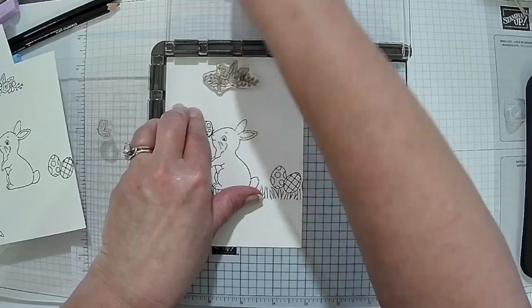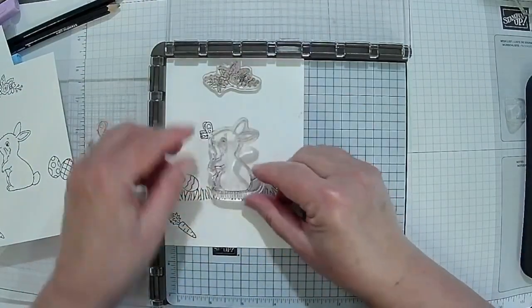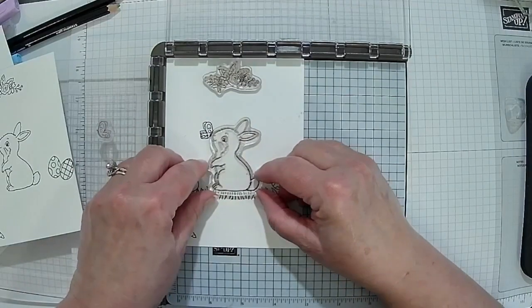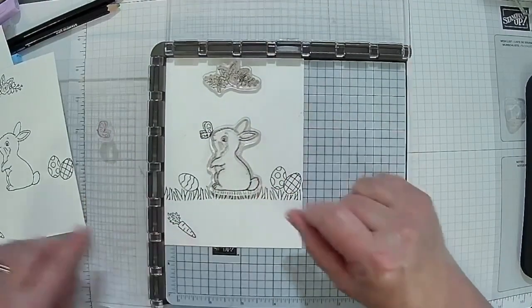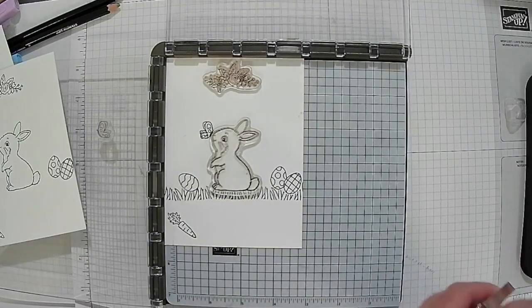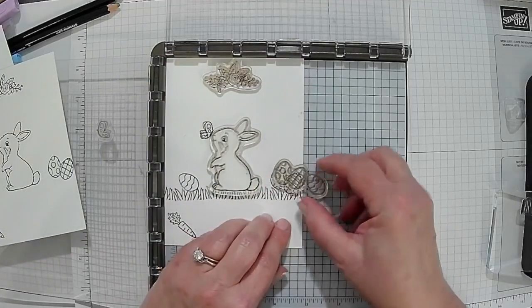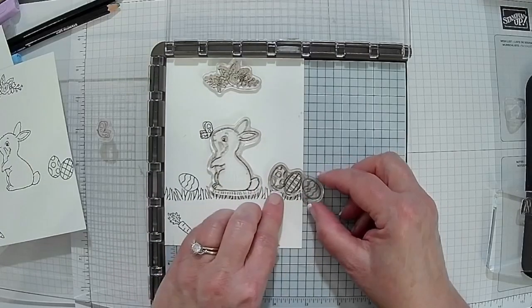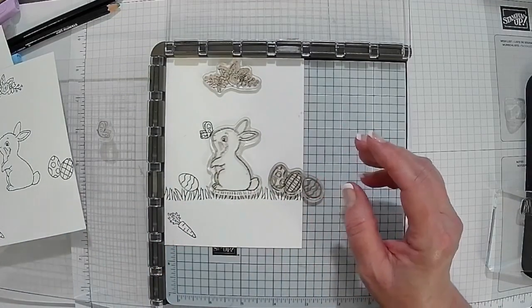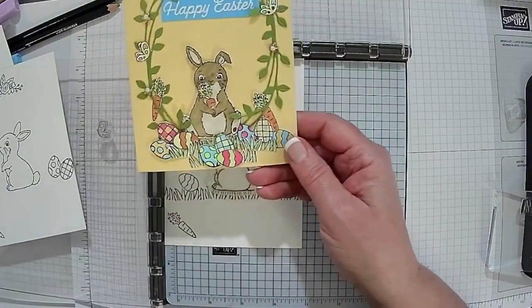Same thing with the Easter Bunny — I just positioned them where I wanted them. Same thing with the Easter eggs. Now in this particular case, I was going to do the eggs over here, but if you look at the previous cards, there are lots of eggs — that's too many eggs for them.